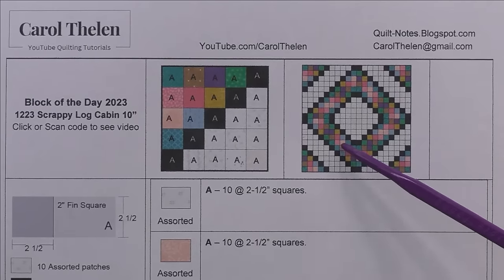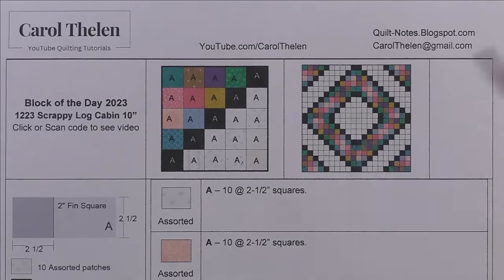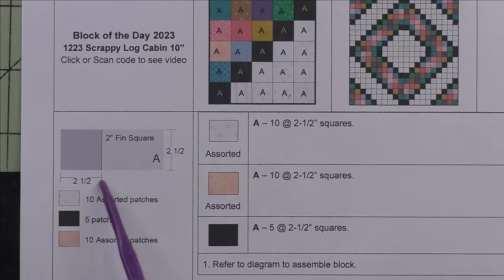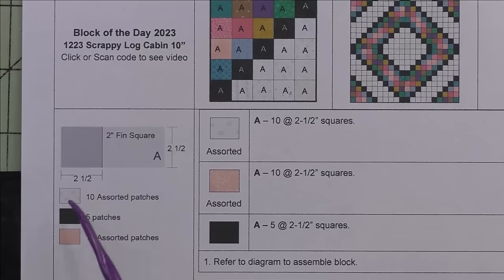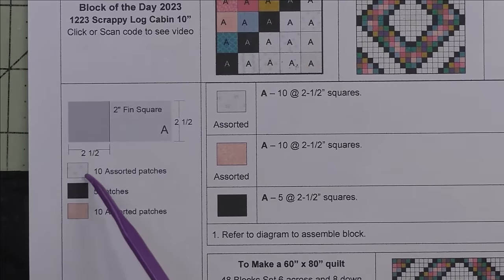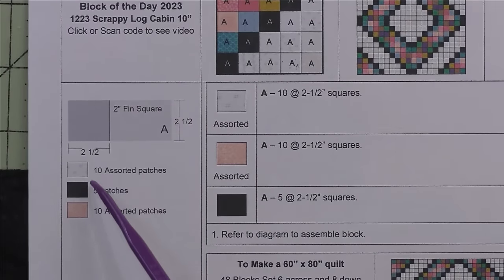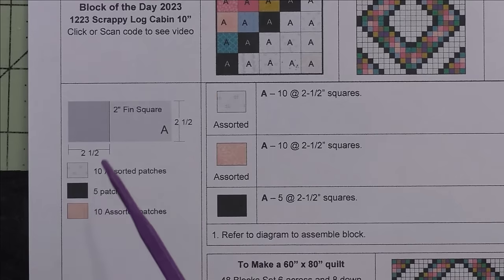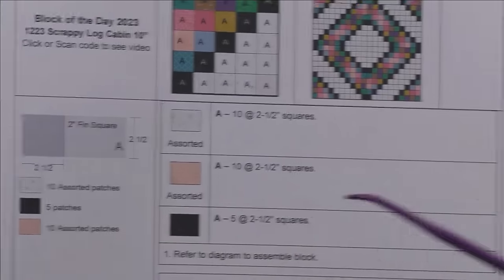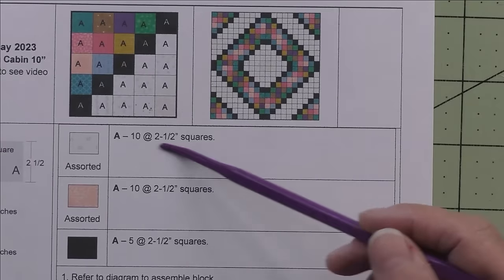Patch A is a two-inch finished square; we cut two-and-a-half-inch squares. We'll need 10 assorted light fabrics — I'm using low volume prints, but you can use the same fabric or whatever you want. We also need five patches of the black fabric and then 10 assorted patches of medium to dark fabrics. These are the cutting instructions for the individual fabrics.